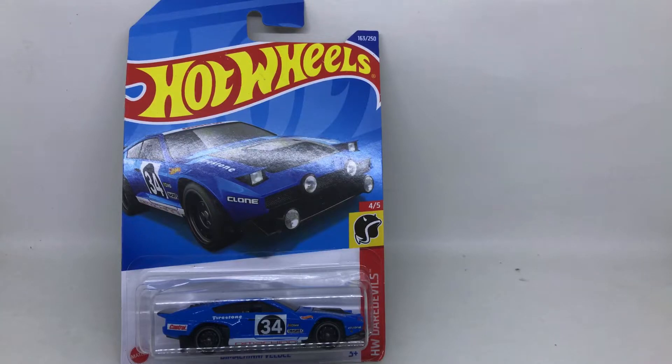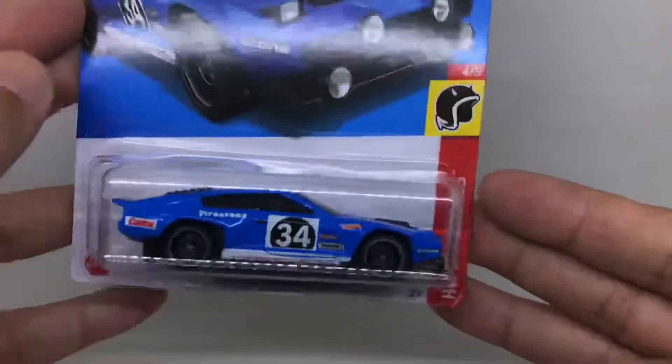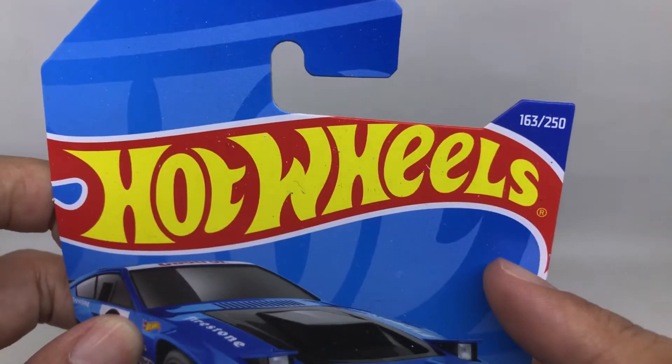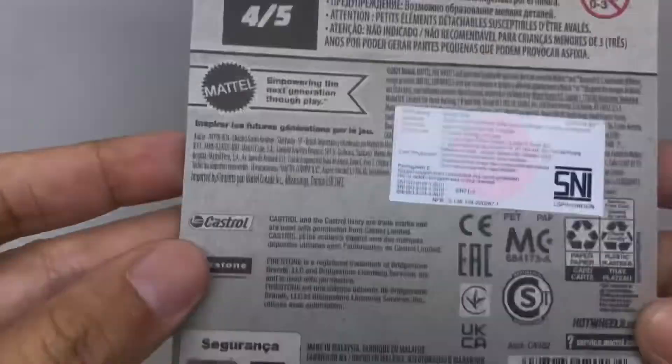Hey, welcome back to another diecast car review. My name is Spool, and today we are going to review the De Tomaso Felino. This is the De Tomaso itself, from inside the bubble, from Hot Wheels — level number four from the Vives series 163, number 250 of 250. This is the front card and this is the back of the car.